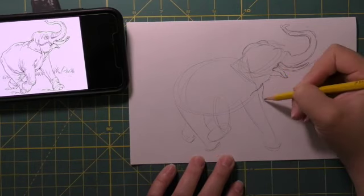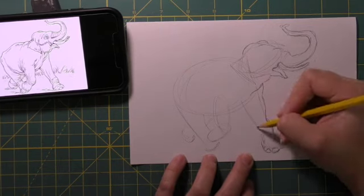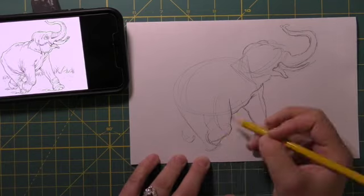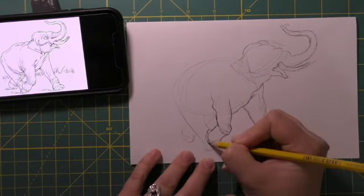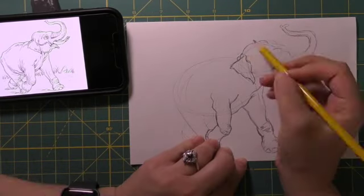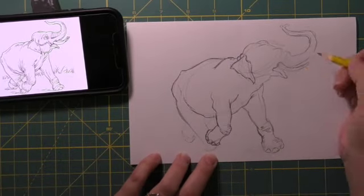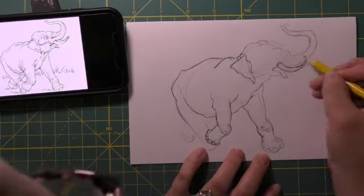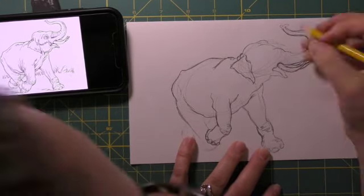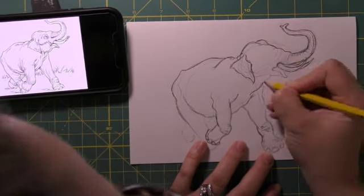I've decided to start with the top of the elephant's head, but really you can start anywhere. The trick I like to use is: as my eye moves and traces over the lines on the image, my hand does the same thing. So if my eye is going down and to the left, my pencil goes down and to the left. I try not to look too much at my paper at this point — I'm concentrating more on the image itself, so I can pay attention to where those lines turn and curve and intersect with one another.